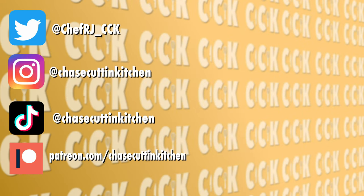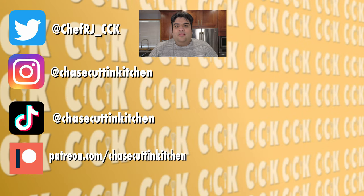This has been Chase Cuttin' Kitchen. I'm CRJ making cooking fun and meaning it this time. Thanks for watching. If you liked the video, smash the like button. If you really liked the video, become a subscriber and hit the bell notification icon. I upload every Thursday. Don't forget to follow me on Twitter, Instagram, TikTok and support me on Patreon.